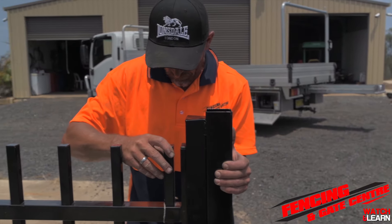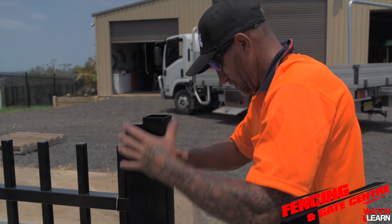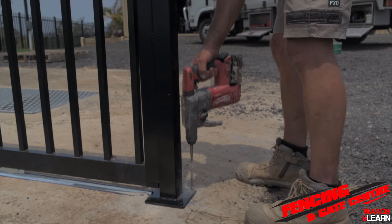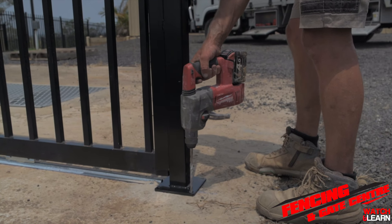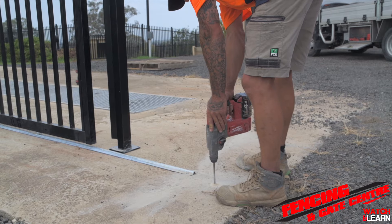Now it's time to move on to install the tunnel post. Go ahead and close your gate to its closed position — this will give you the position where you need to install your posts. Once marked, go ahead and drill out the holes and install your dyna bolts.